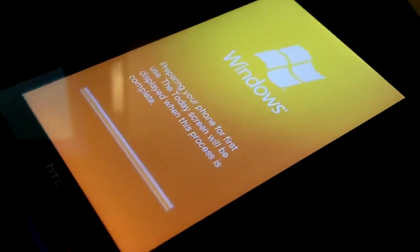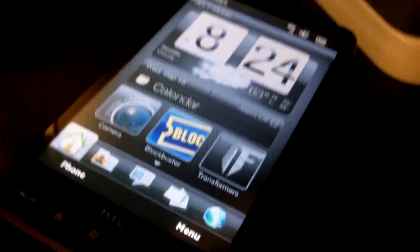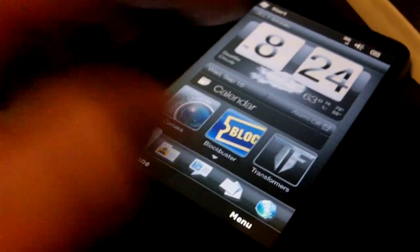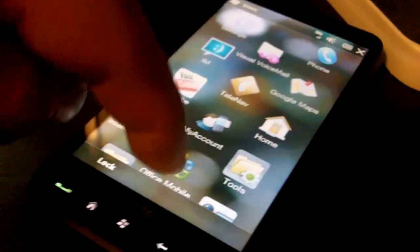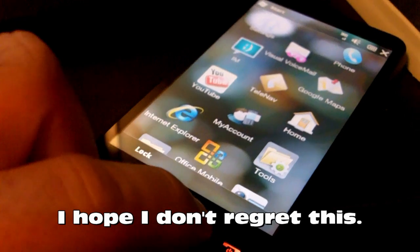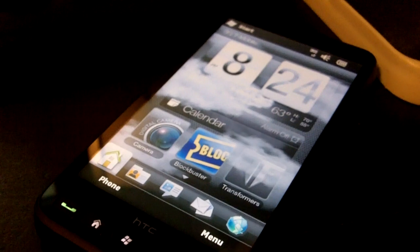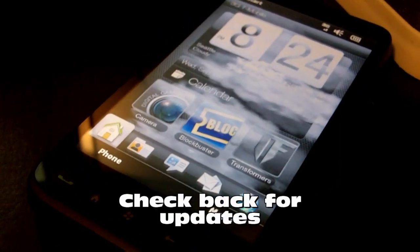So we're starting off with the default Windows Mobile, and here we are back to the stock Windows Mobile ROM that came with the HD2 using HTC's Sense. Having multiple screens here — of course there's nothing on them — just making sure everything works as expected. And it seems to be working fine. So here we go, beginning day one, testing the stock HTC HD2 T-Mobile ROM. So check back and see how it goes.